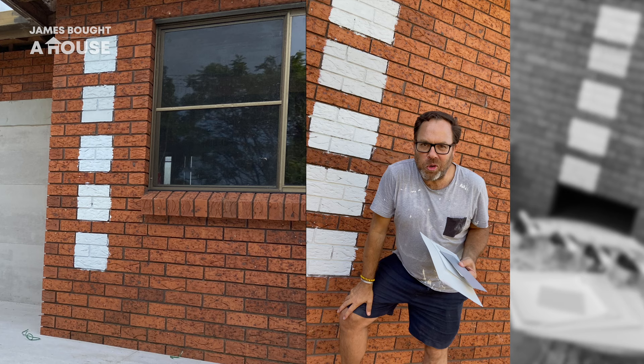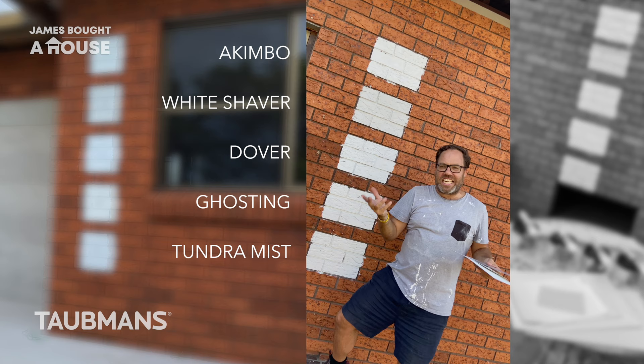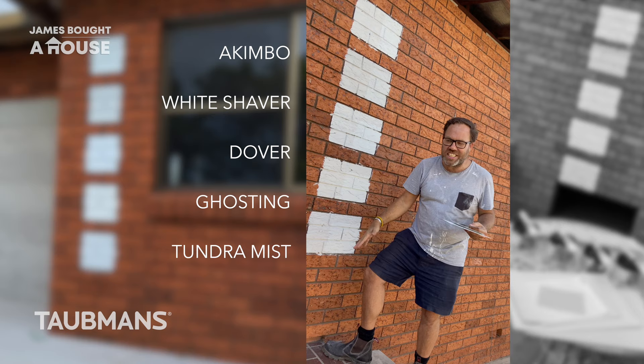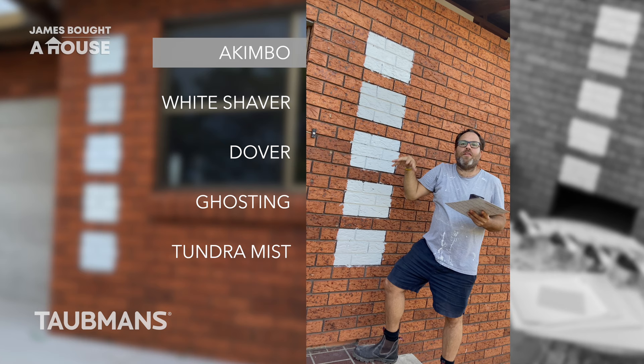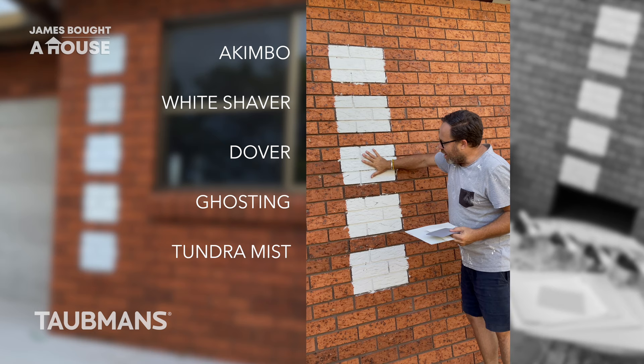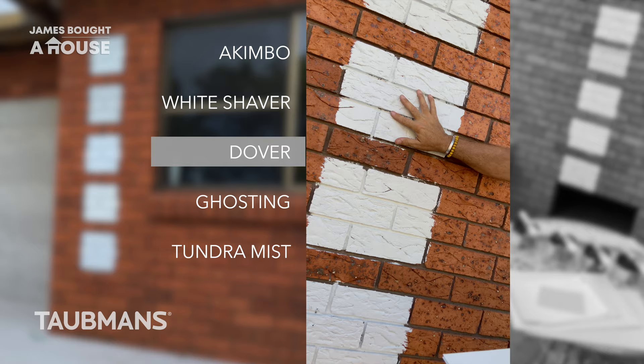I've got my five Taubmans swatches painted in three different locations around the house. I've watched the light change throughout the day from early morning till now in the afternoon. It's a really important process to see how the color looks at different locations as well as throughout the day. The top one, Akimbo, which is a color I love and use a lot, I think it's just too bright for this location. The second one down and the bottom are quite gray-based, so they're a little too gray for this house. I do want that clean white Palm Springs look.